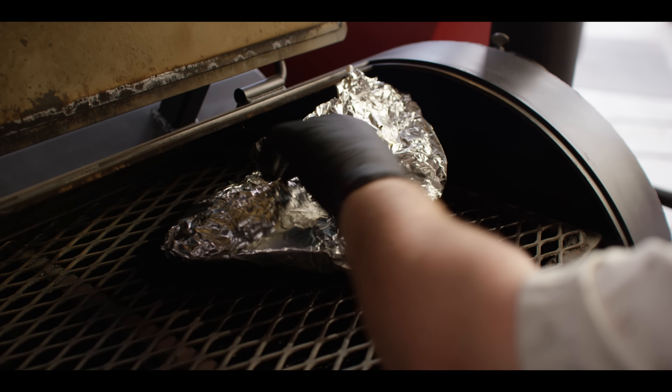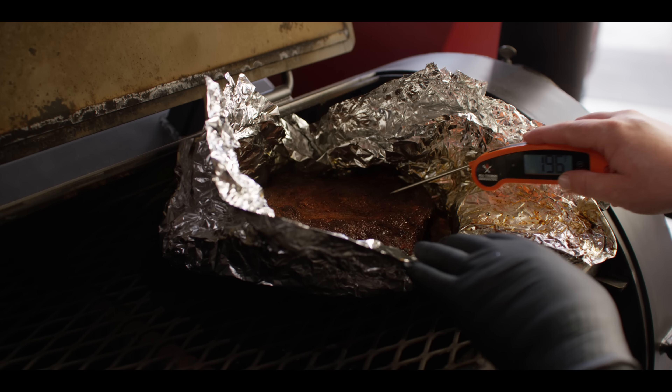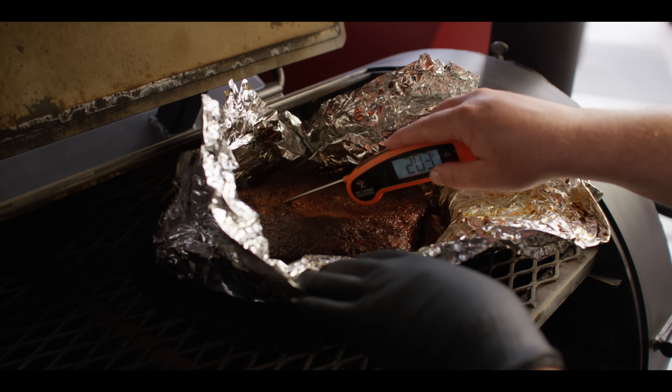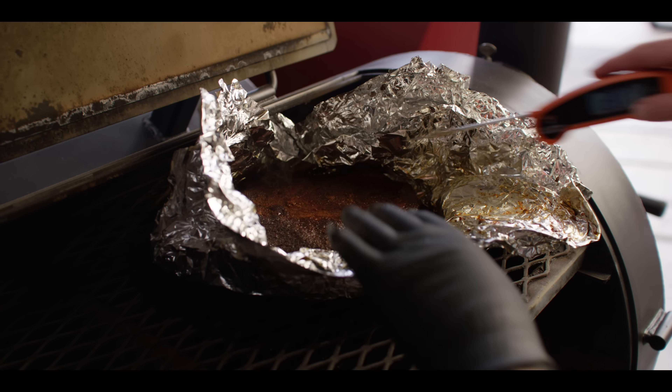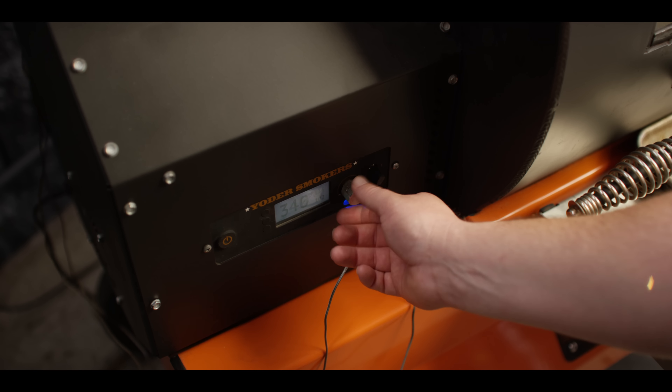We're temping up around 205 now. Let's check this out and see how tender it is — not much resistance going on, so I'm gonna pull this off and let it chill down for the pizza. While we're at it, we're gonna turn the grill temp up to 400.